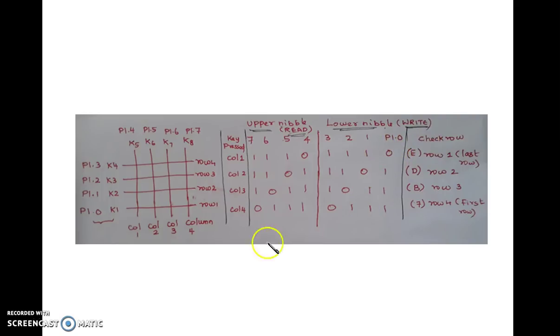If I have written 0 for the last row line and no keys are pressed in that row, then when I read through the columns, all column lines will be 1,1,1,1 because they are directly connected to VCC. So if F is read, it indicates no key is pressed in that particular row.